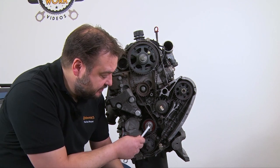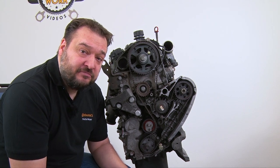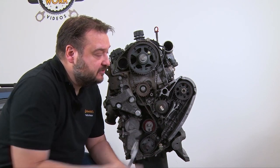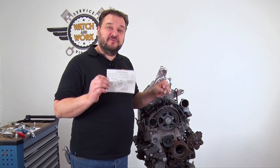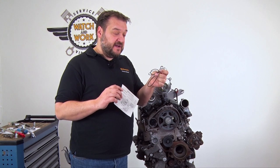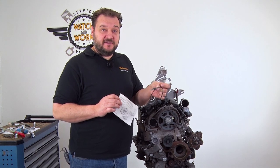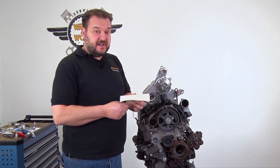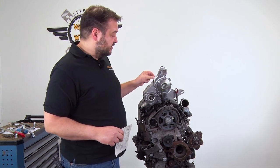Now slacken the tensioning pulley, remove the timing belt, and then start fitting the new components. We also have to remove the sprocket for the fuel pump because we have a relatively large water pump. Inside the box you'll find important information about fitting the rubber seals. There are three rubber seals in the box — two are the same size but different colors. The black seal goes over the fuel pump, the small grey one goes in the water pump flange at the top, and the large seal goes over the water pump itself.